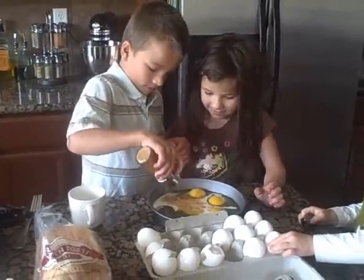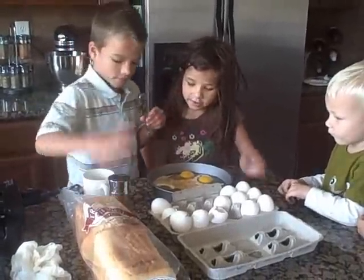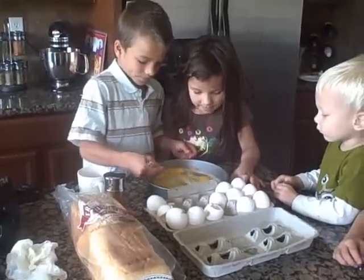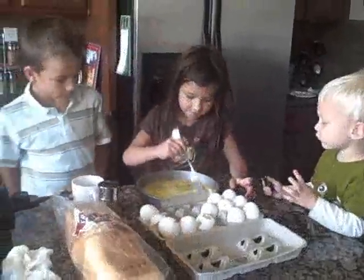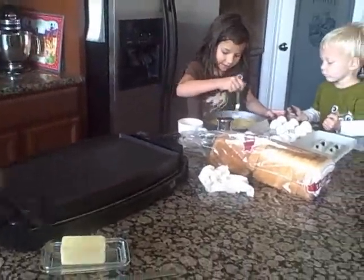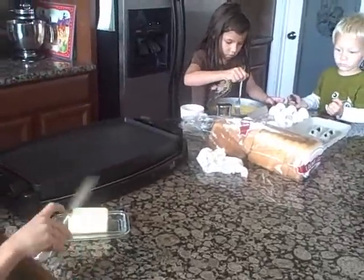All right, now go ahead and take turns stirring it. Beat the eggs. Now, Zach, while she's stirring, why don't you take the butter and put some on the pan? How much? Use the knife, sweetie. In the pan.